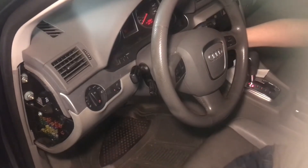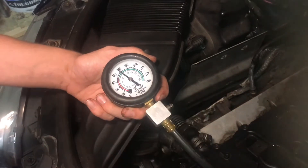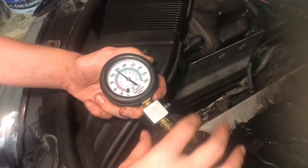I'll give this a crank. We've got a little less than 150 — that's 145 — so we'll do this three times on each cylinder so we can get an average.